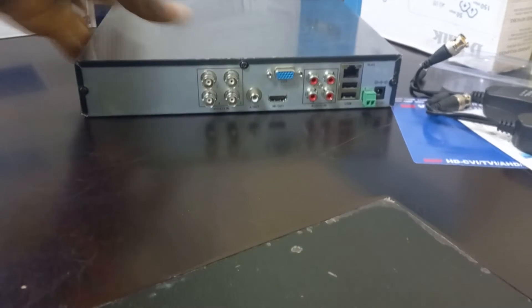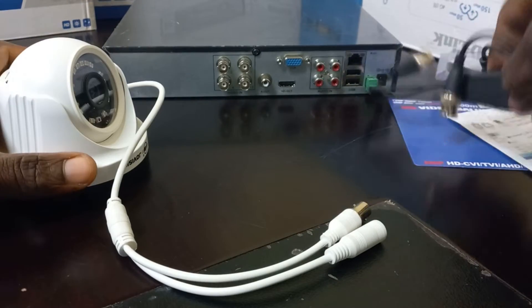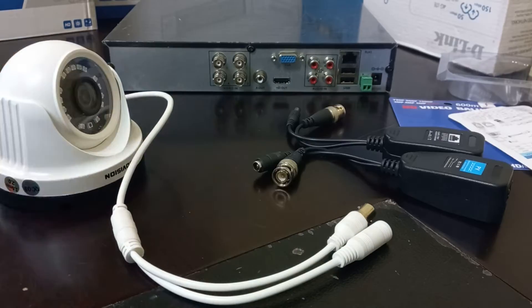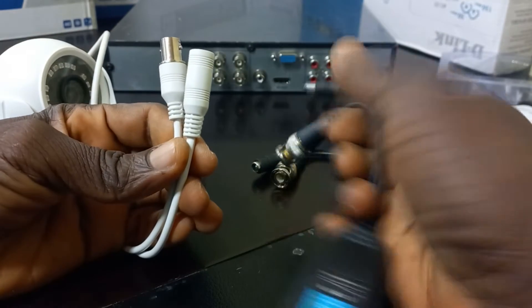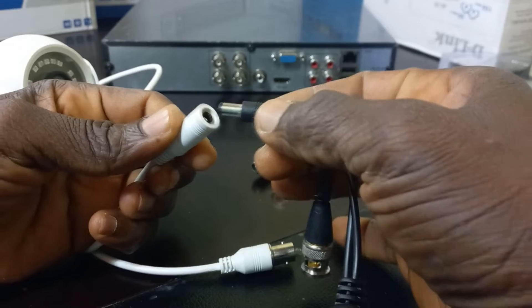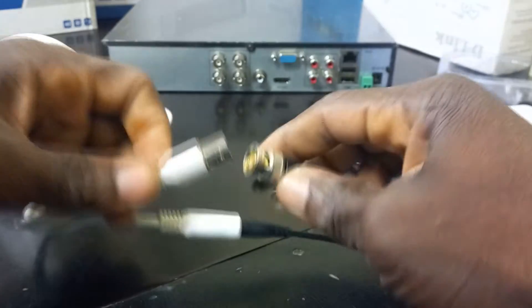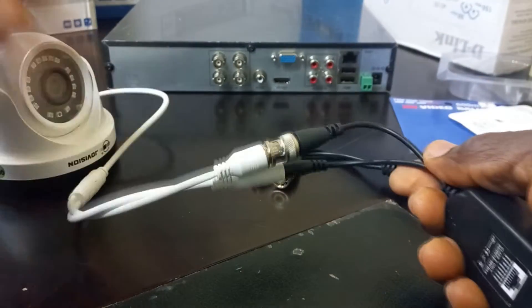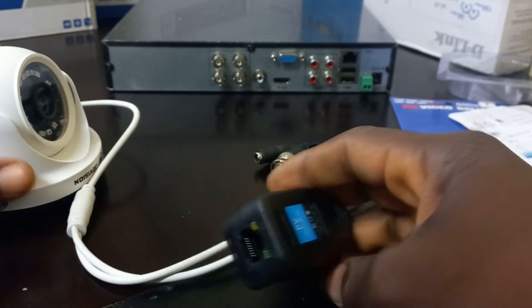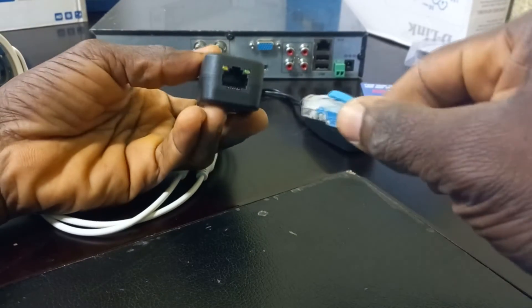Here is my DVR. I also have here an AHD camera. This pair of the balloon goes into the camera. I'll connect the Ethernet cable here — the Ethernet cable plugs into the balloon this way.